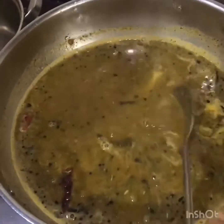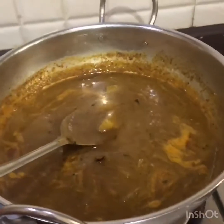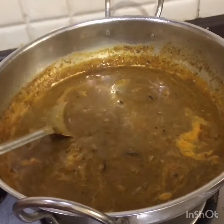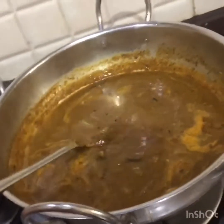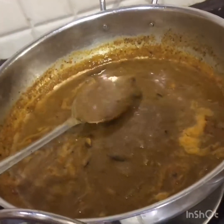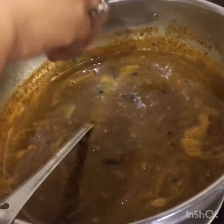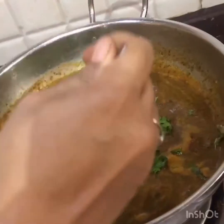Cook it for some time till the gravy thickens. Once the gravy reaches the right consistency, switch off the stove and serve it with hot rice or chapati. See, the gravy is ready to eat — if you are serving with chapati you can make it a little thicker. Now add some coriander leaves for garnish.